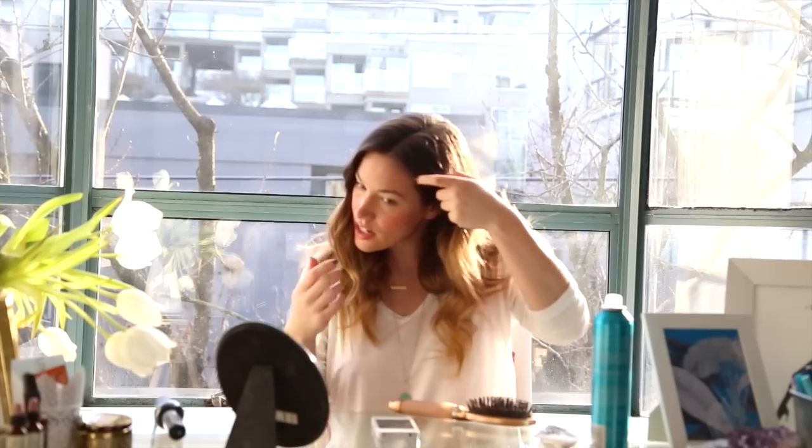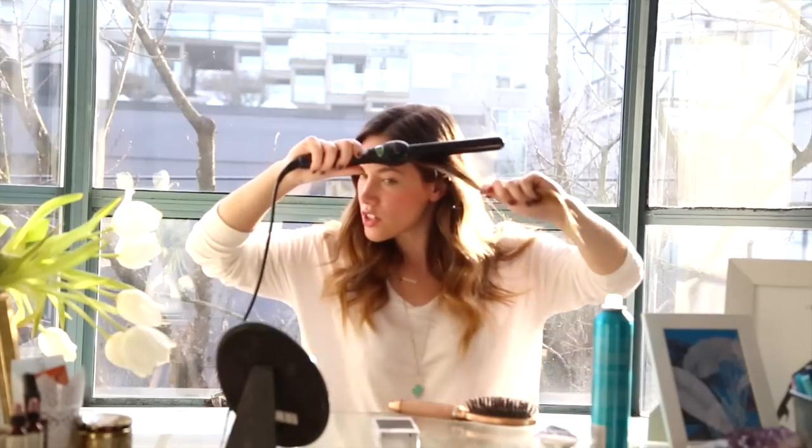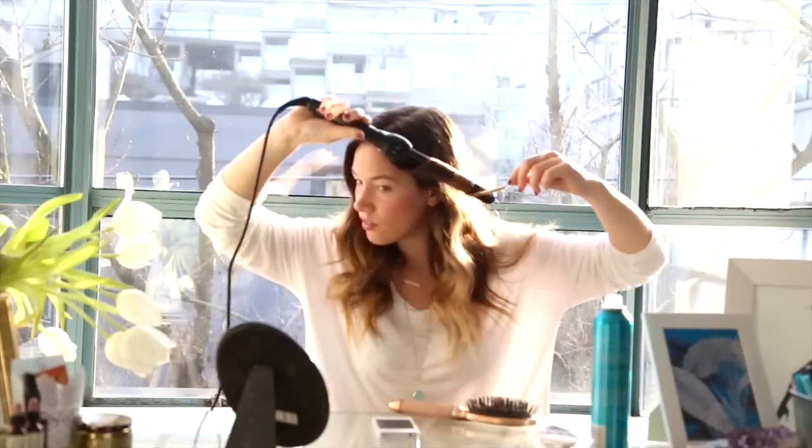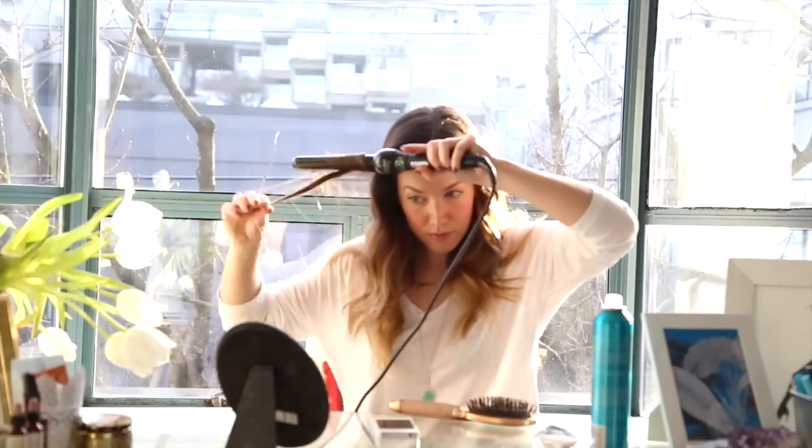Anywhere it's a bit tighter, just kind of go back in there again. Once it's out like this, you're just going to take the first little two sections around your face and give it literally a five second curl. Then you're just going to take your hair, flip it over, hairspray the bottom part of it and let it dry completely, and then you flip it back.